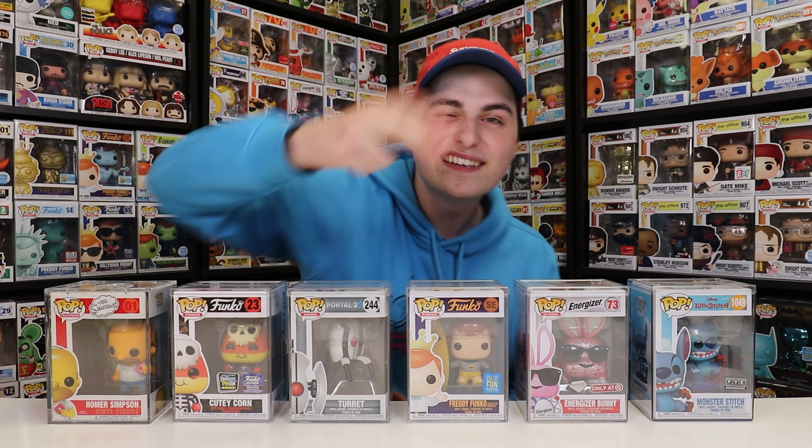I definitely have to be careful with this one, so Homer, back in the stack you go. Well, there you go — this is all of the figures I got in my latest WhatNot auction. If you want to check out the auction video, the link is in the description below, because I also bid on some other stuff I wasn't able to get. I hope you guys enjoyed this video, and if you want to see more from me, don't forget to like, comment, subscribe. This has been another episode of Top Pops — Popsters, thanks for watching. See you guys tomorrow.